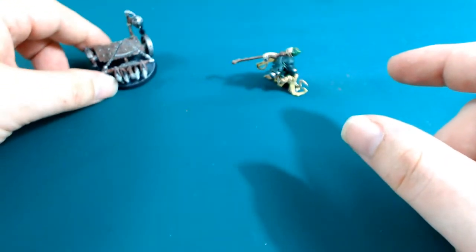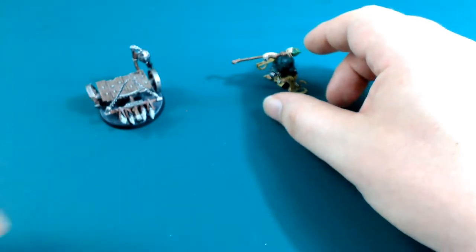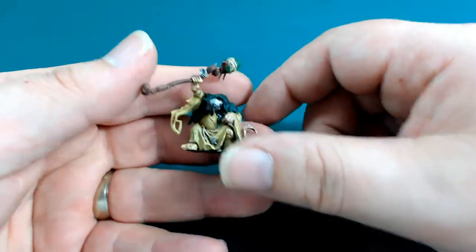It's just a shame that the water effects didn't work very well, so I'm going to have to change up how I do a lot of the other bases. Unfortunately I have used the same technique on the other 20 Skaven bases that I've done.